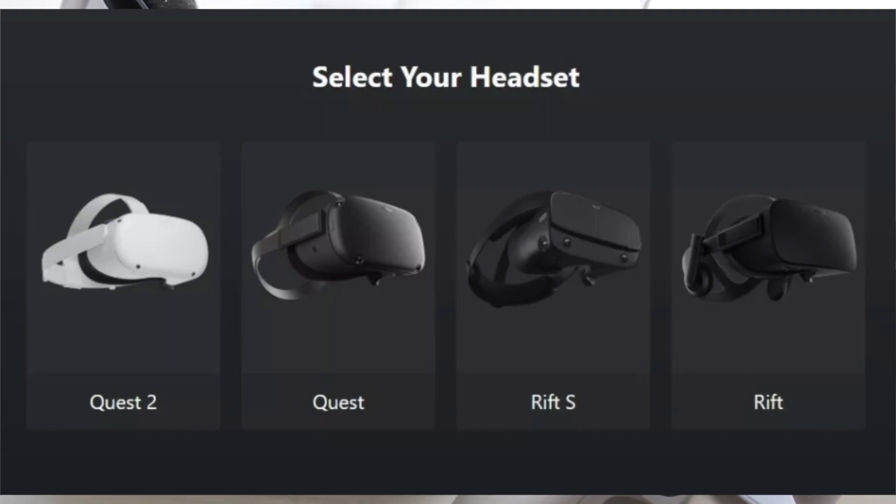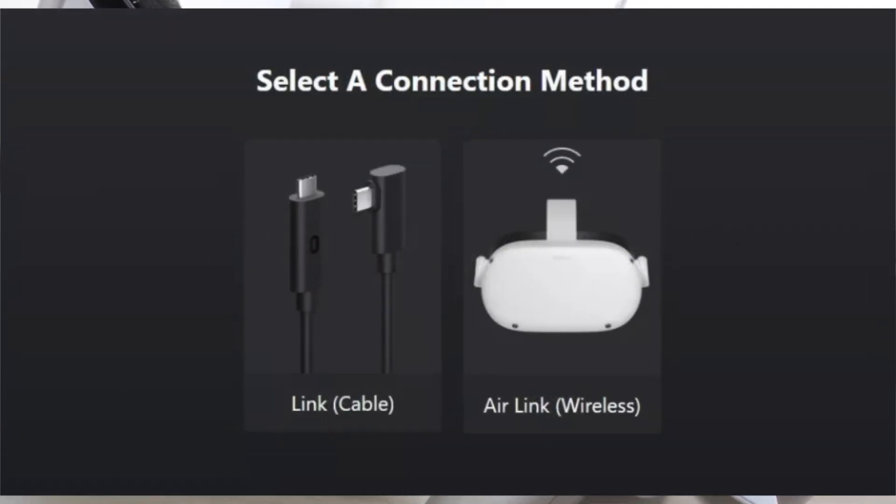Once you're good there, connect your Oculus Quest 2 via the USB-C port on the side to your PC. You'll have to manually connect it, so you will need some sort of wire to connect your USB-C port from your Oculus straight into your PC. There's no wireless way to do this — well, Air Link is a way to do it, but we'll talk about that in a separate video.